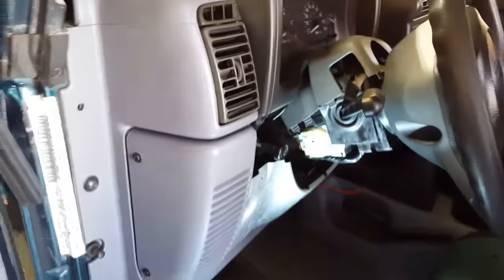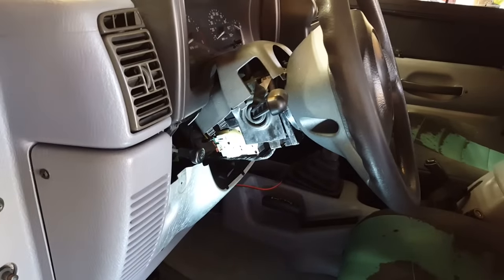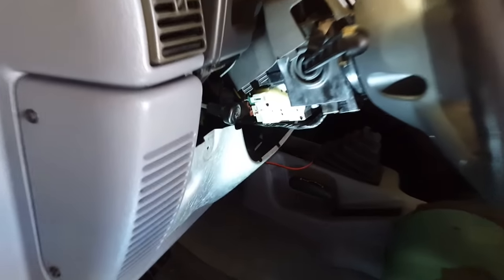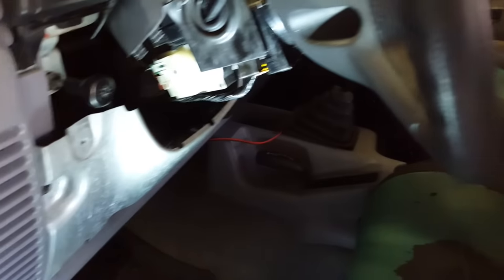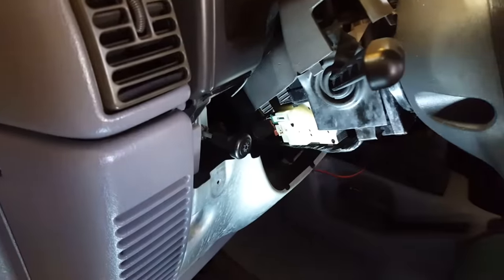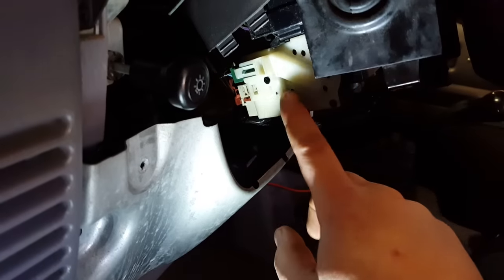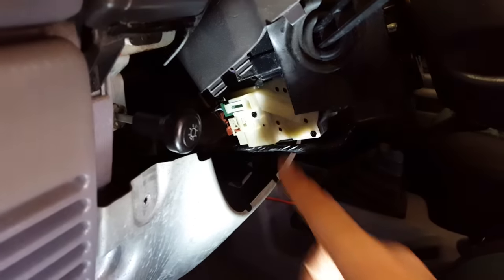I went ahead and replaced the ignition — the actual lock and key — and now I'm going to go ahead and replace this part right here. It's LS699, the part number at AutoZone. They're about 35 bucks. So this is the piece we're going to be replacing since the vehicle won't start.